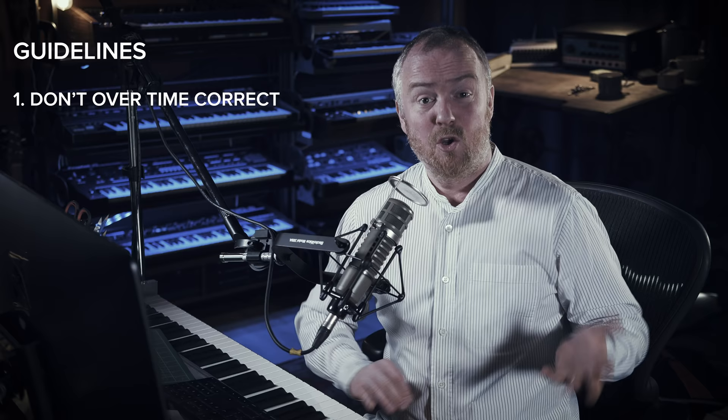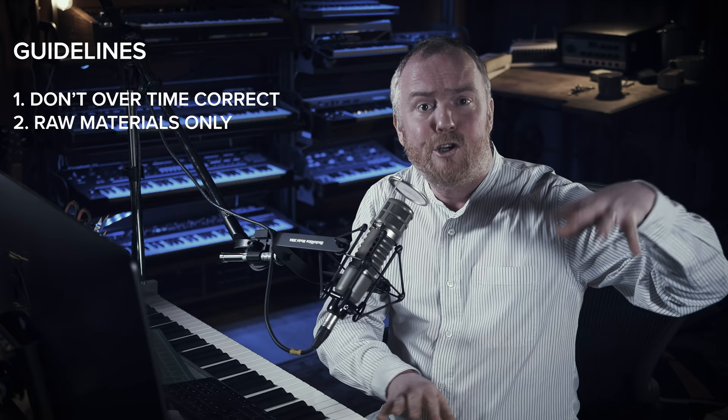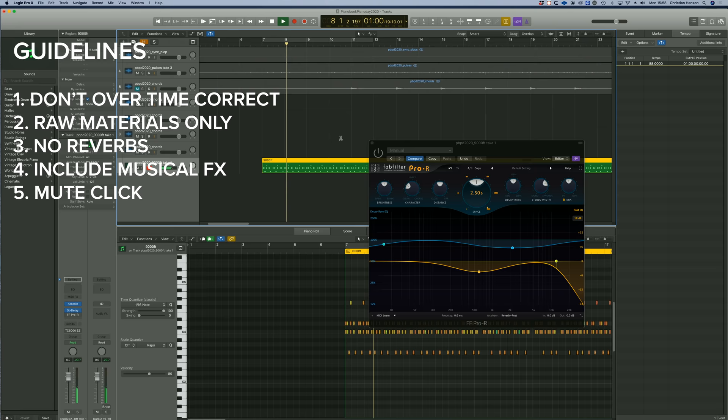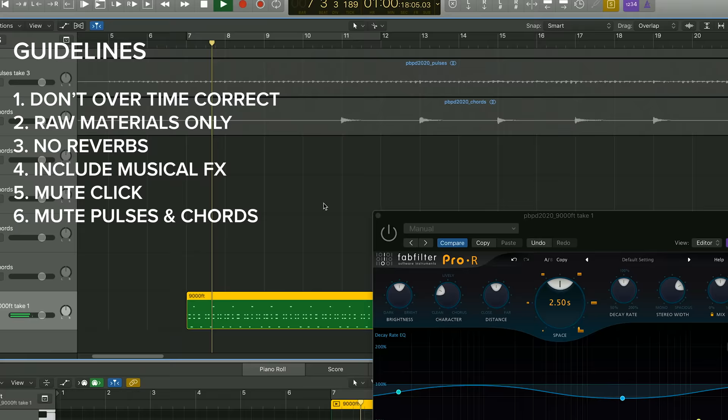Please don't try to EQ your pianos too much or compress them — I'd love them to be as natural as possible. We will do that at this end, bringing things in and out and shaping them. So please send the raw material. If you have any reverbs on, knock those off. But if you have any musical delays, keep them on. And finally, make sure you get rid of the clicks. Remember to mute my pulses and my chords — I already have those, I don't need them back from you. I just want what you've recorded.